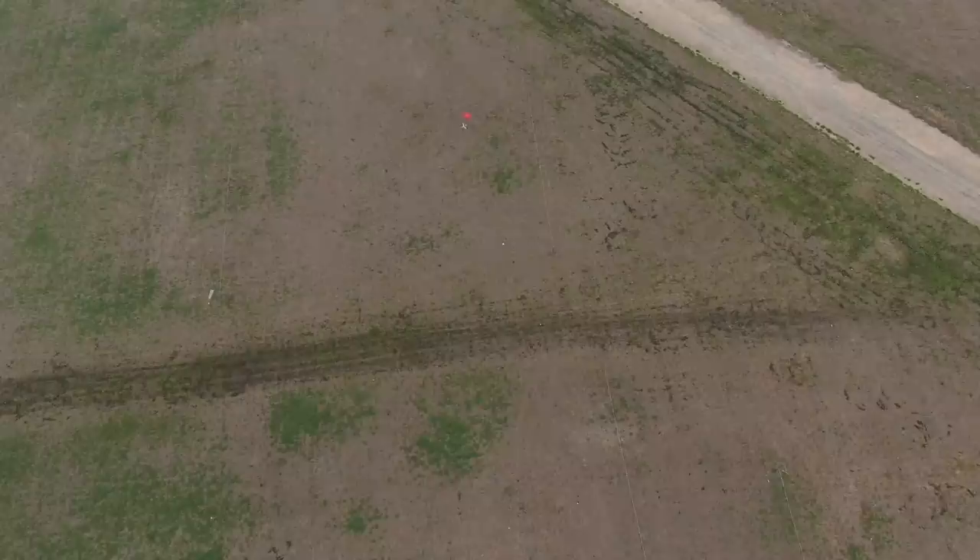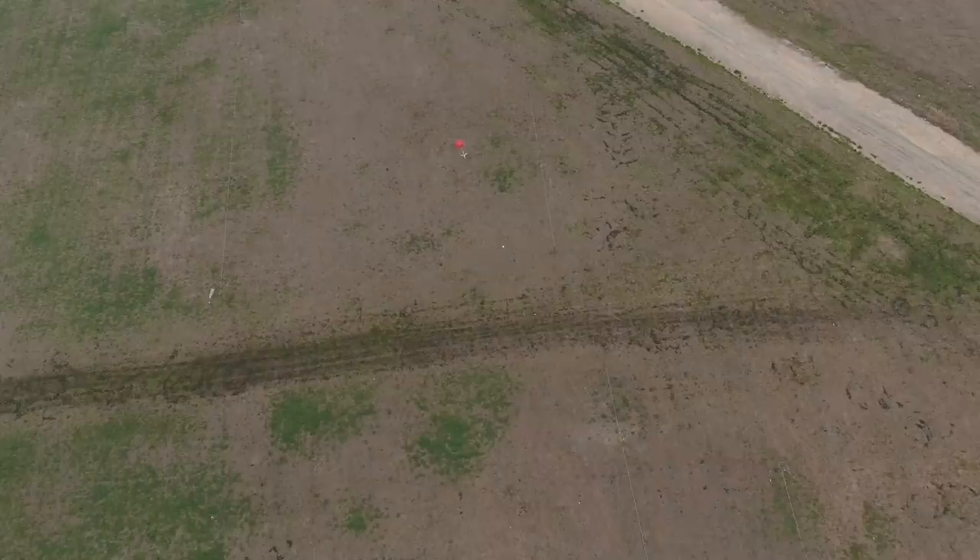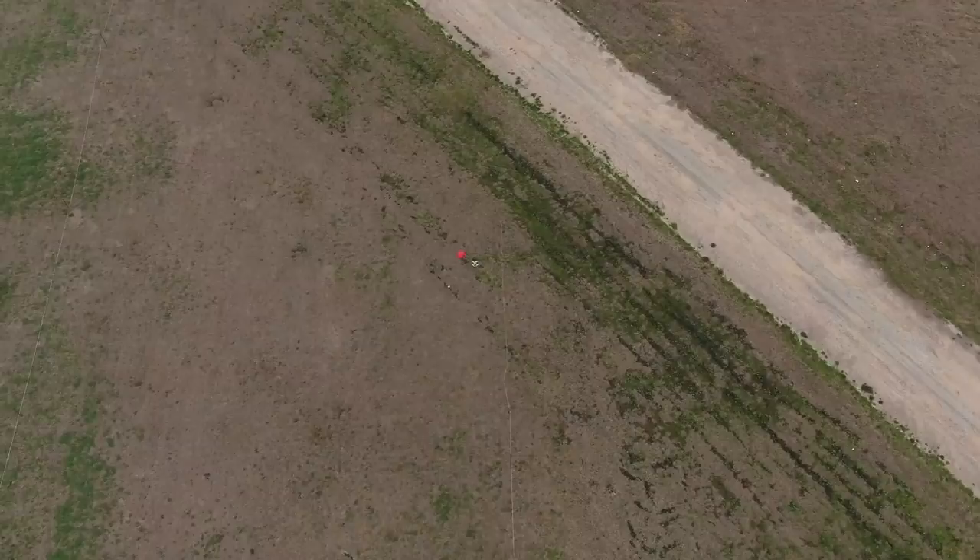Oh, oh my goodness. It worked! It worked. Oh wow. That was a lot better than I thought. So you have to actually hold it and hold it and hold it. Yeah, it has to fall a little ways first. I think the battery fell out — I saw it eject. The battery for the drone — it's disconnected right now.